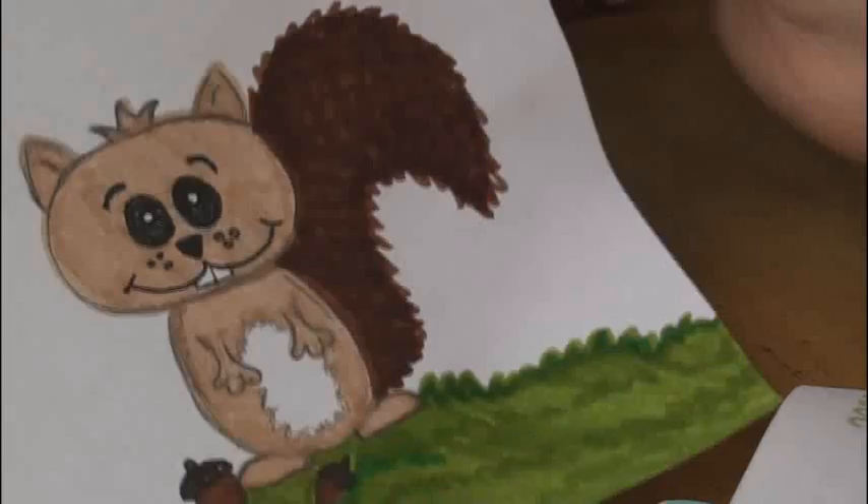Here are two other types of squirrels — this squirrel and the original beaver. Thank you guys for watching, I hope you enjoyed this video. Let me know what other things you'd be interested in learning how to draw — just keep in mind I get a ton of requests so I can't get to all of them. Check out all of my links in the down bar, subscribe to my channel if you haven't already, and you guys have a great day. I will see you soon. Bye!